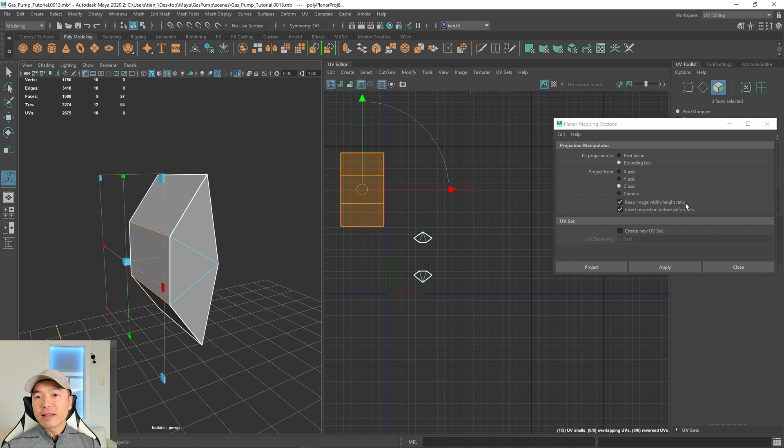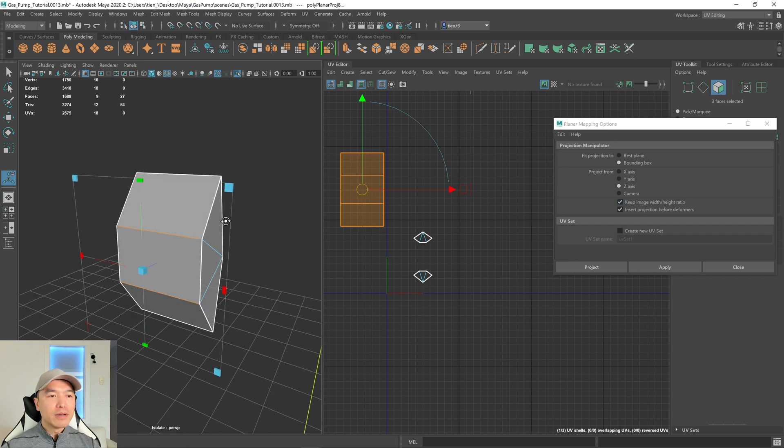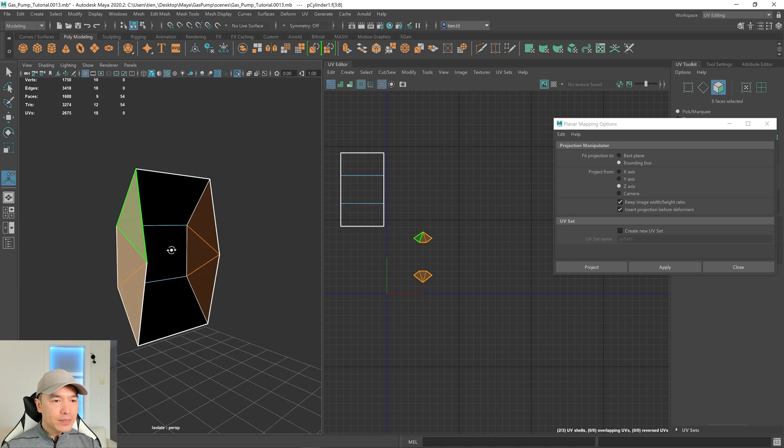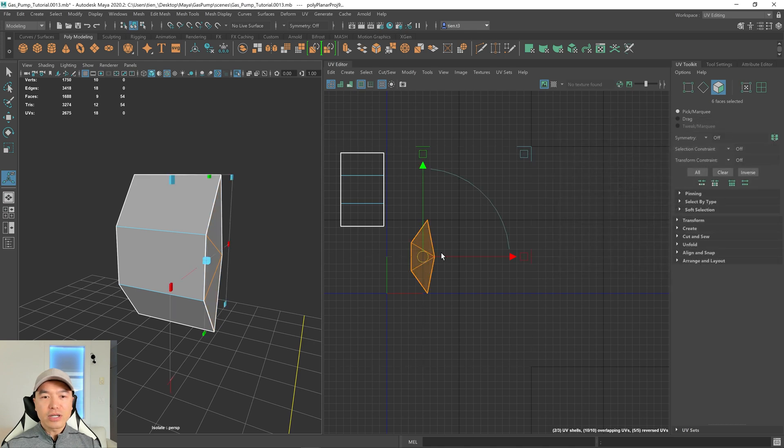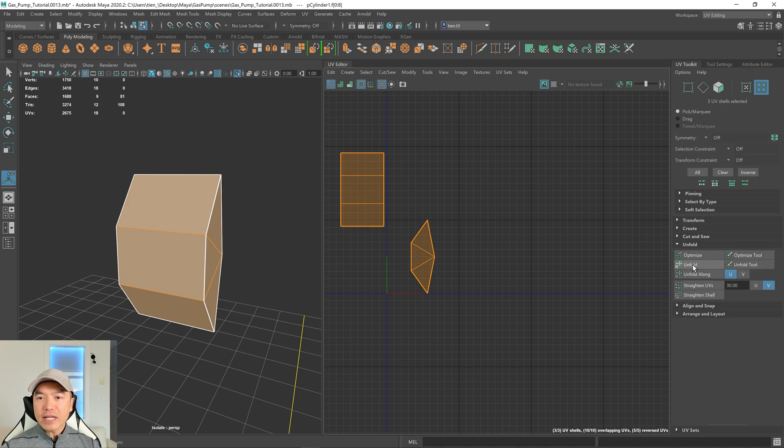Because these faces are kind of curved and this front section will need to unfold, let's grab the side faces. Then let's change it to the x-axis, and this time we'll choose Project to close this window as well. Now I'm going to go into UV shell mode, select all these, open up the Unfold tab and choose Unfold. The shells are unfolded.